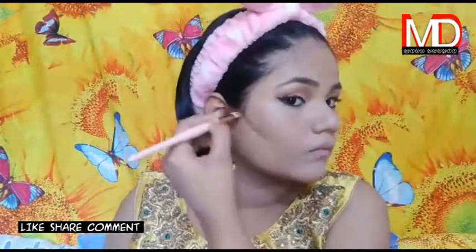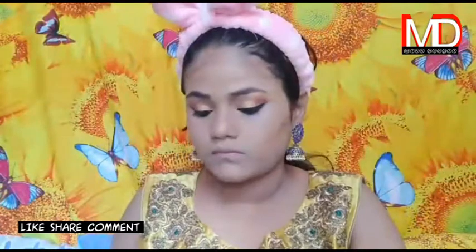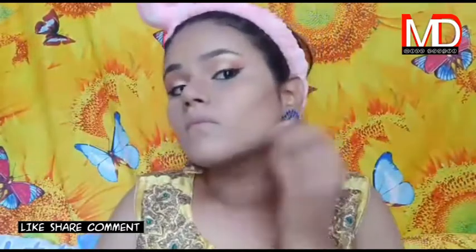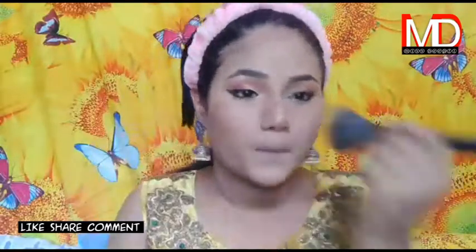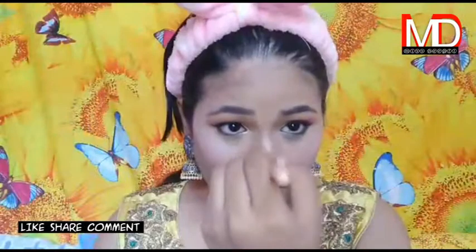I have done contouring with the concealer — contouring compared to the face on the forehead, nose, and jawline. I will set all the cream products with compact powder. Now I have used lipstick as a blush — I have a blush from ADS that was around Rs. 65, but you can also use lipstick as a blush in a pink color. I will set it with compact powder on the neck and face. I have put highlighter on the cheekbones and nose. Finally, makeup setting spray or face mist.